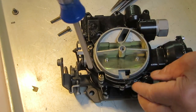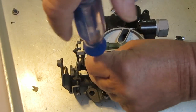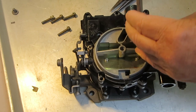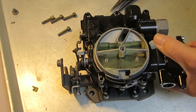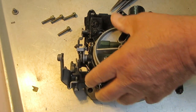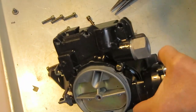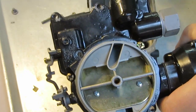Of course you can always bead blast it to get the paint off. When we did rebuilding, we used an ultrasonic cleaner, but most people probably don't have access to one of those — they're very expensive to set up and use. Okay, so we got all the screws out — pop the top and there we go.